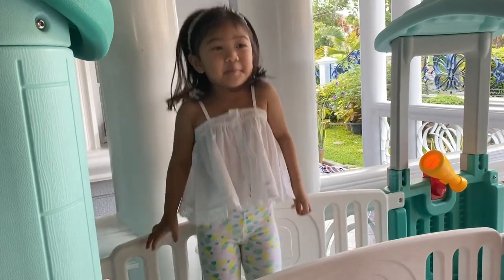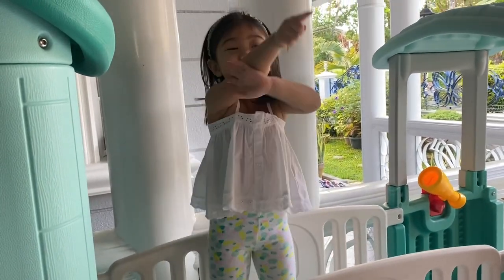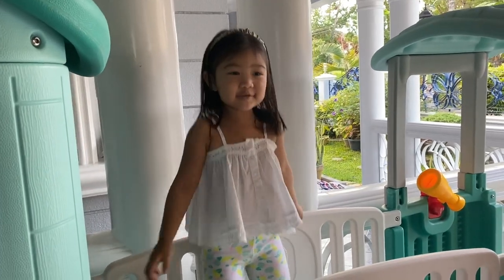Today I'm going to play Bubbles with Mommy Joe. So let's go!